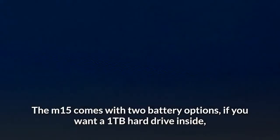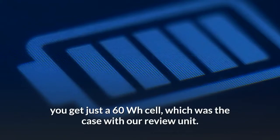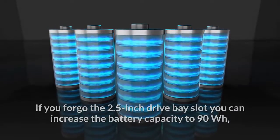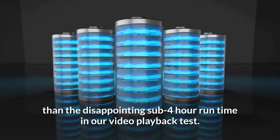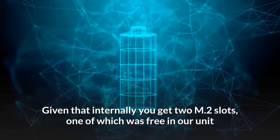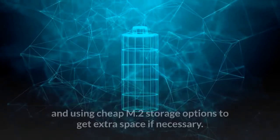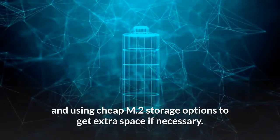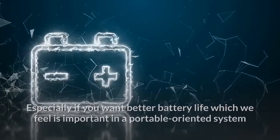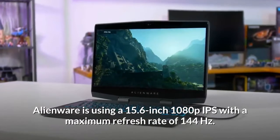Battery life was pretty disappointing. The M15 comes with two battery options: if you want a 1TB hard drive inside, you get just a 60Wh cell — which was the case with our review unit, delivering a sub-4-hour run time in our video playback test. If you forego the 2.5-inch drive bay, you can increase battery capacity to 90Wh. Given that internally you get two M.2 slots — one of which was free in our unit and both easily user-accessible — we think most buyers would be better off opting for the 90Wh model and using cheap M.2 storage to get extra space, especially if you want better battery life in this portable-oriented system.